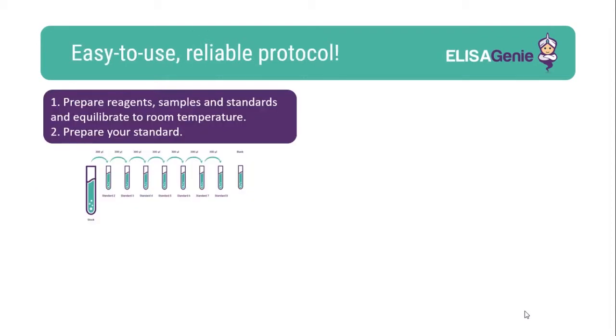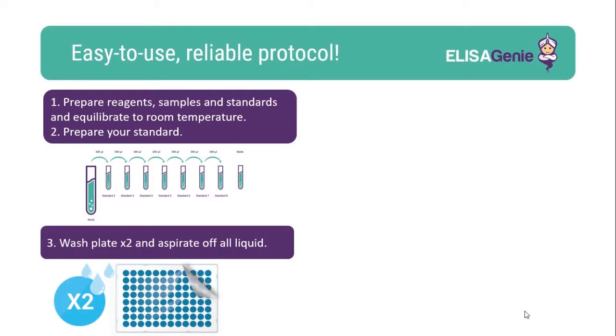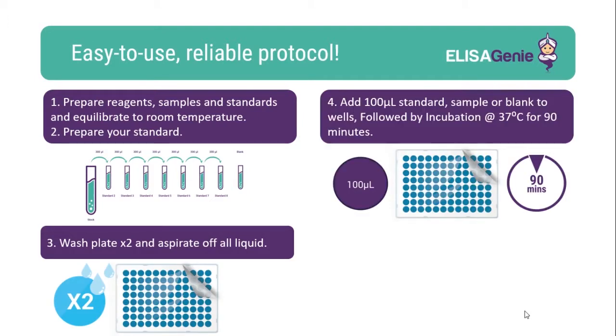Our kits are easy to use. Start by preparing and equilibrating the reagents, followed by washing the plate. Once washed, add your standard and samples including blank and incubate.